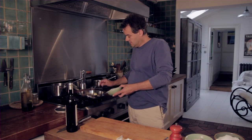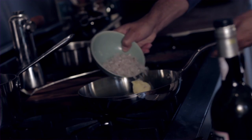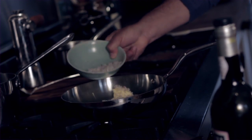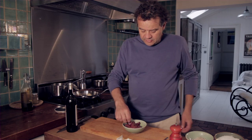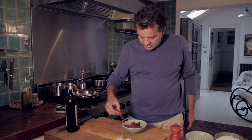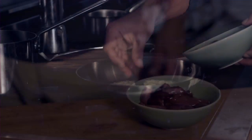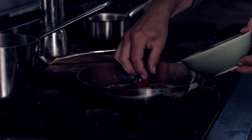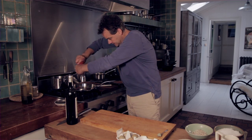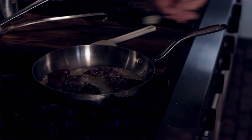So I'm going to firstly cook some chopped shallots in some butter for a couple of minutes. I've got some duck livers which I've just trimmed up a little bit, and a little bit of crushed garlic.